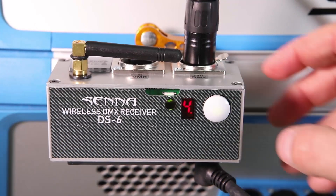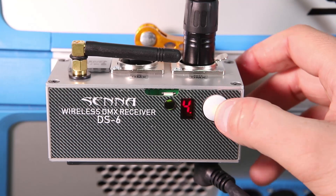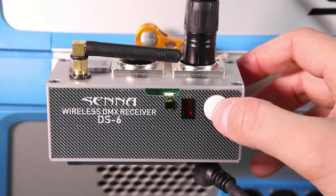If it's not, hold the buttons on the receiver for a few seconds. When a button starts to flash, press the button until you reach the number of the universe you need.